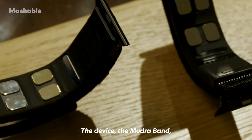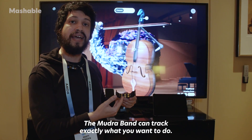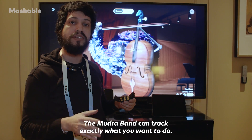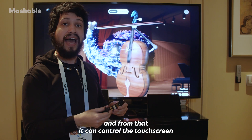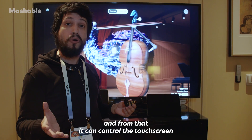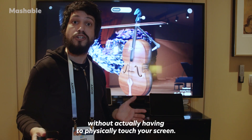The Mudra Band can track exactly what you want to do. It picks up your brain waves to your fingers, and from that it can control the touchscreen without actually having to physically touch your screen.